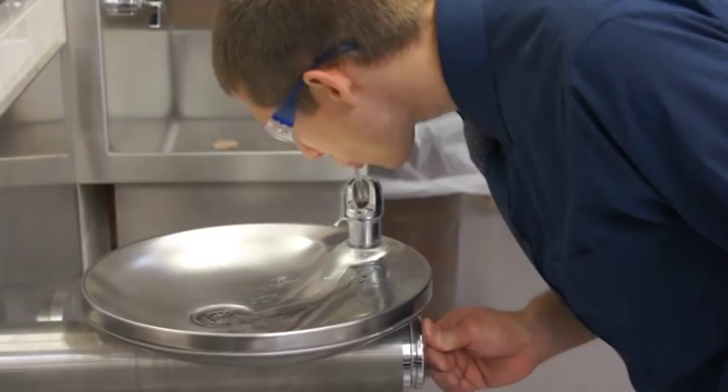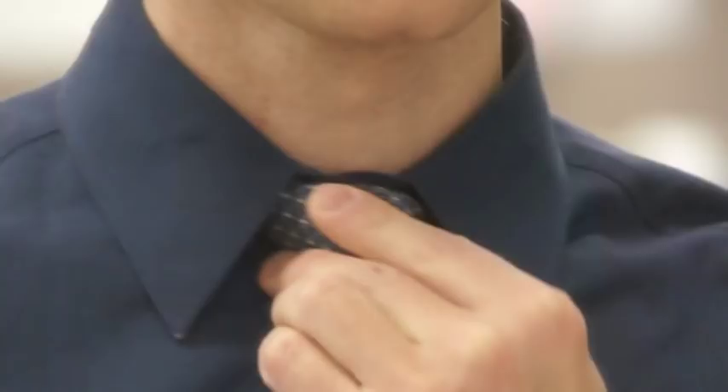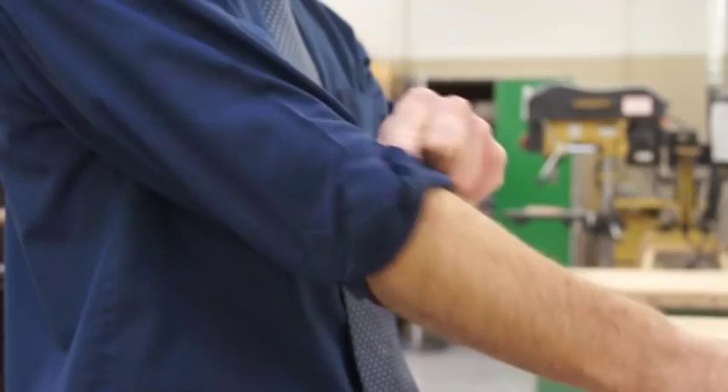Long shirt tails must be tucked in. Sandals, hooded sweatshirts, watches, ties, rings, and necklaces must either be removed or properly secured when working in the lab. Long hair must be tied back so it is above the shoulders. Long sleeves must be rolled up to the elbows.